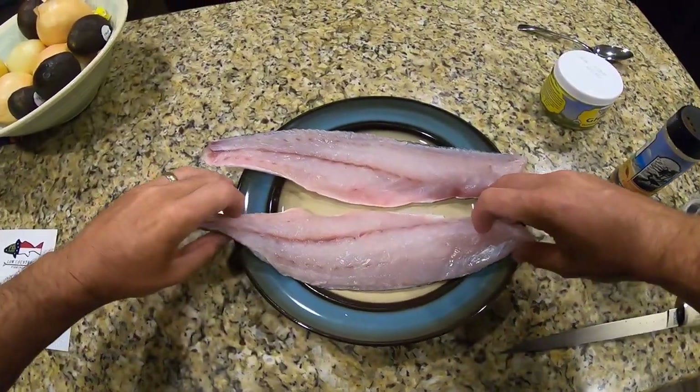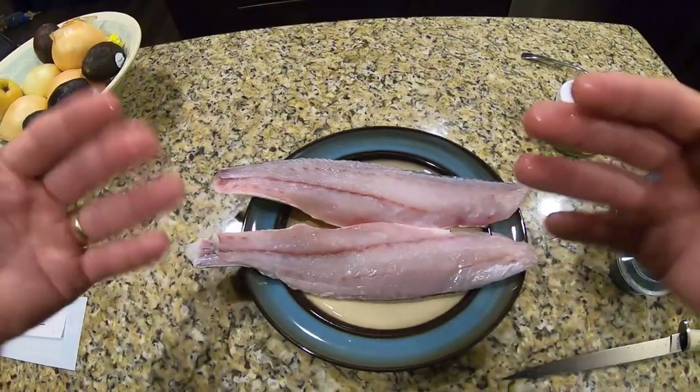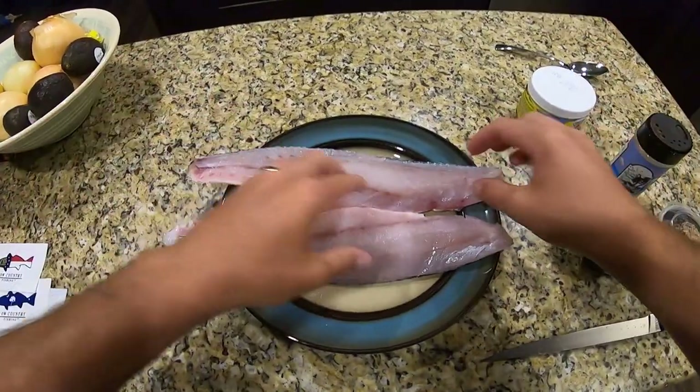On to the redfish. So this is the redfish on the half shell. I've left the skin and the scales on. The fish is nice and clean, there's no bones, it's ready to go.